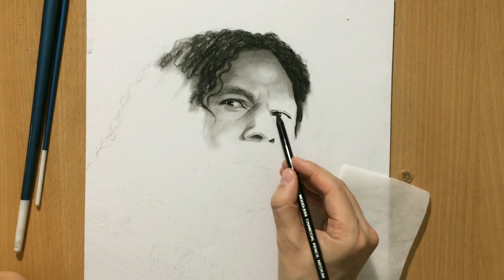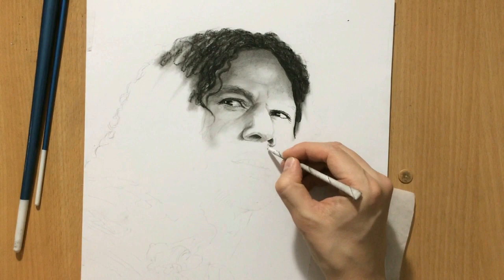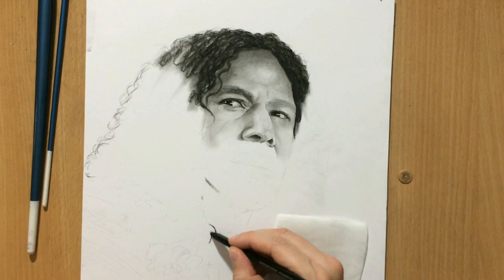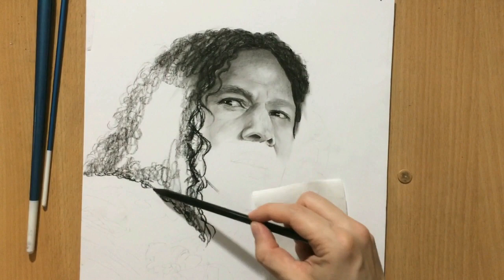With such a large and daunting portrait, it's a good idea to work on things that help speed up the process. Putting in some of the larger and darker details really helps a lot. I noticed I made the eyeball on the other eye a little bit too dark, so I had to take away a little bit of value. You have to be careful not to shade the eyeball too much.